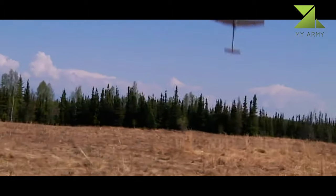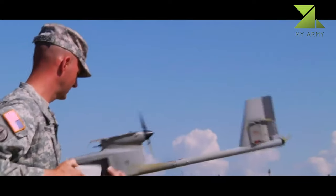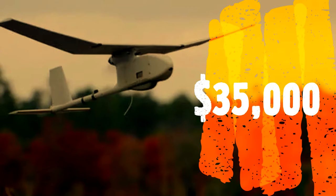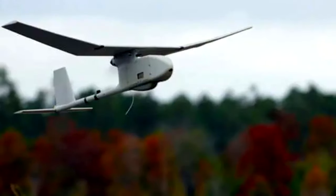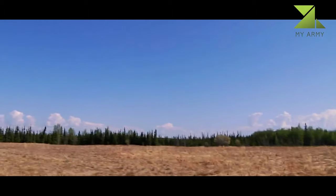The craft is launched by hand and powered by a pusher configuration electric motor. The plane can fly up to 10 kilometers at altitudes of approximately 150m above ground level and over 4,500m above mean sea level, at flying speeds of 45 to 100 kilometers per hour.